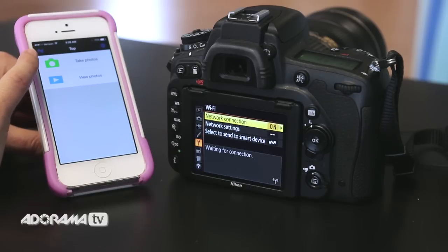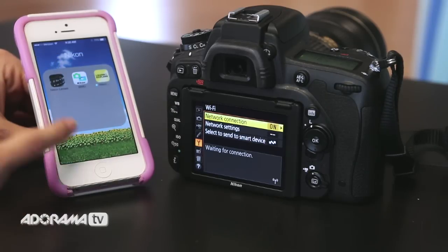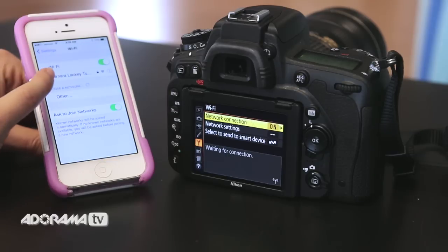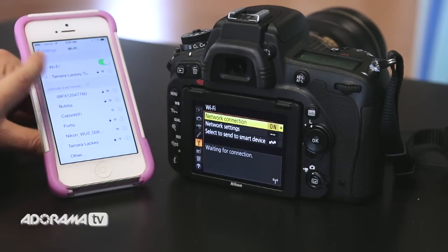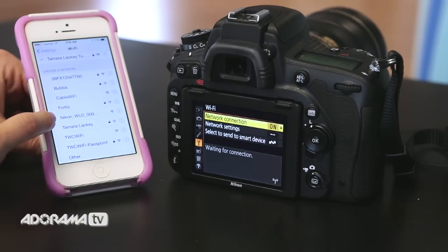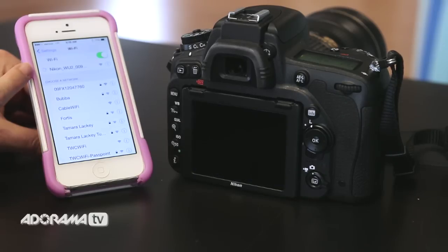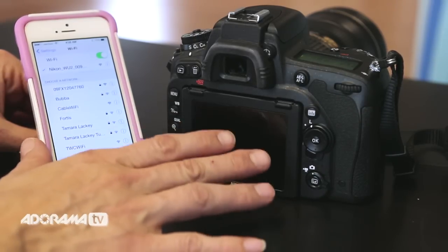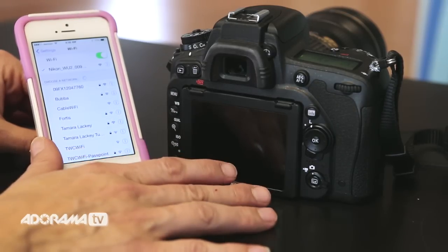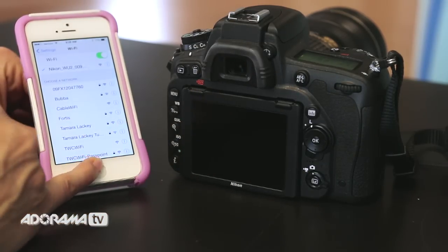I'm going to go into the mobile app — you can see here that you can either take photos from your mobile device or view photos. Let's go ahead and connect the DSLR to the phone. I click into my settings, and my Wi-Fi is already going. I scroll down and I see the Nikon wireless option right here. I click that and wait for it to connect. The nice thing about this is I can make this wireless connection whether I'm in a park, at a client site, or any place that doesn't even have Wi-Fi — I don't need that because I can create it this way.